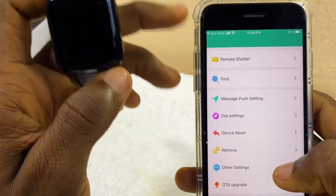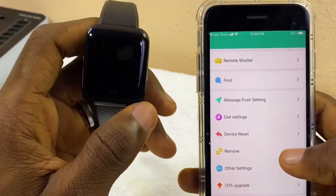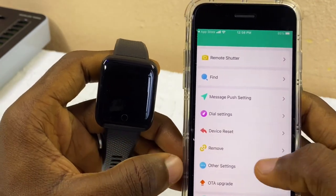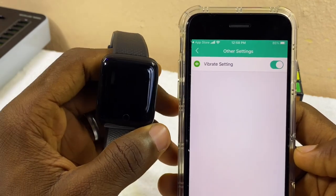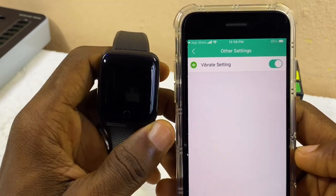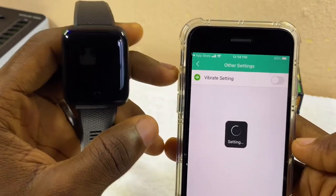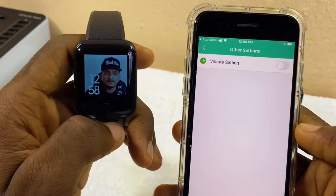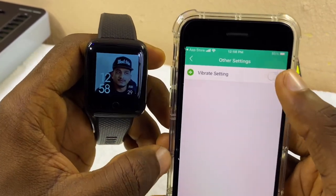Once you remove a device, you can go to Bluetooth and remove the name of the smart bracelet from your phone to remove it totally. In Other Settings, there is Vibration Settings. If you don't like it vibrating on your wrist, toggle off this option. Once toggled off, it won't vibrate for incoming calls, WhatsApp notifications, or SMS. I want it to vibrate, so I'll leave it toggled on.